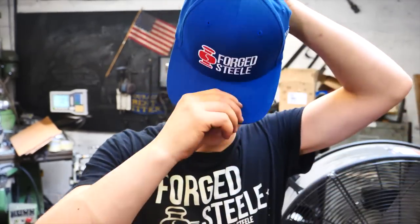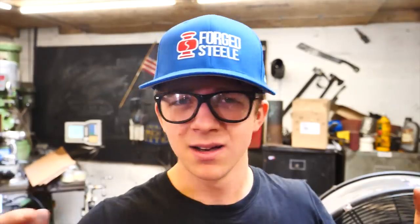Since it's the summertime, I wanted a hat that's going to be a little bit cooler to wear outside, so I got myself a blue one of my hats. Does anybody want a blue hat? Should I put one up on the website? I kind of think I should get some different designs. I have black ones on the website — what do you guys think about blue? Let me know.